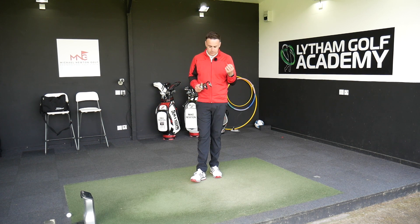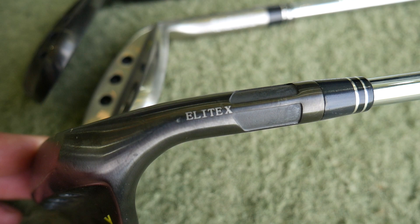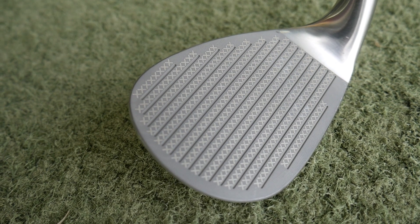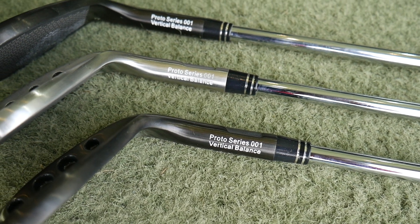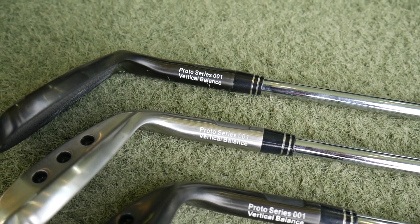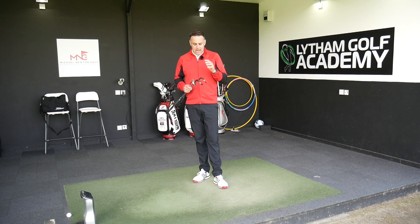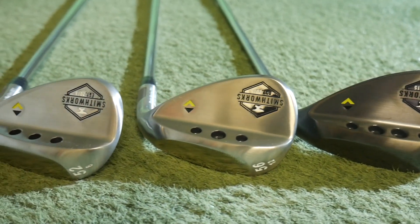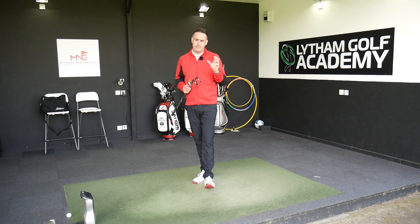An exceptional amount of spin was generated with those wedges. They've now brought out a conforming wedge, very similar in design and technology in the head — the vertical balance of the golf club, the same real sort of look — but obviously the grooves are now in the conforming area, all passed by the R&A. Smith Works claim this is spinning more than any other wedge on the market, your big brands, Vokeys, Callaways, etc. So I'm going to test that today with a GC Quad — get some dry data, compare some numbers, and then move on to the golf course to see how it actually reacts into the greens.